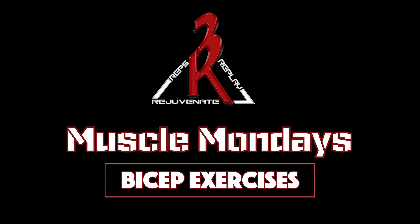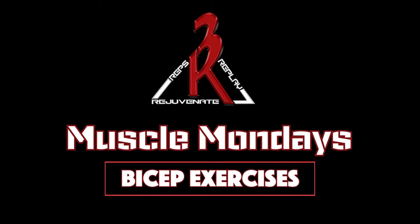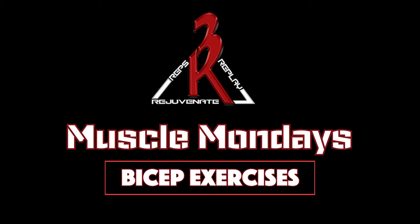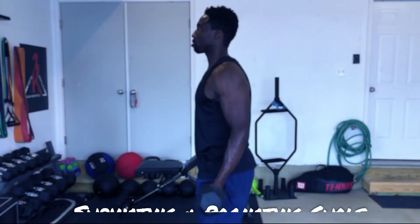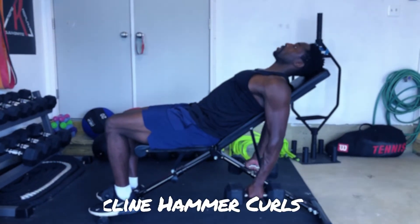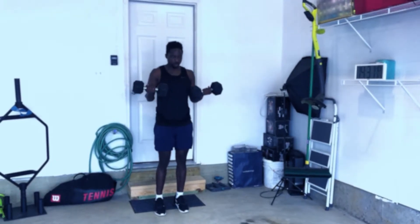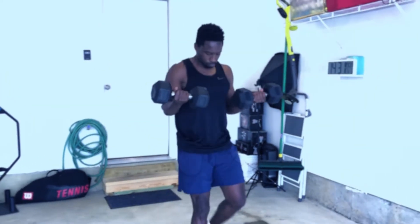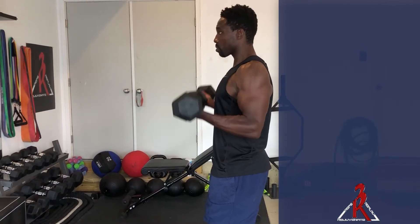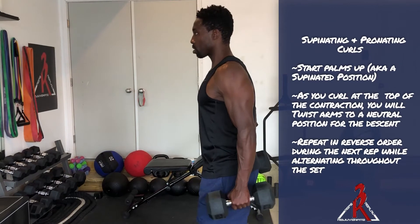Hey everybody, welcome to 3R Muscle Mondays. In this edition we're focusing on biceps. The three exercises we're gonna highlight are supinating and pronating curls, incline hammer curls, and lastly the gunwalk.